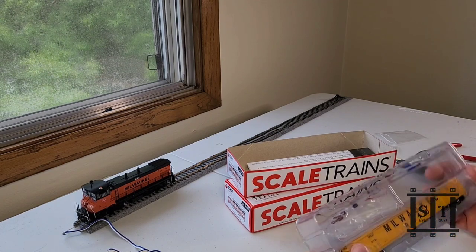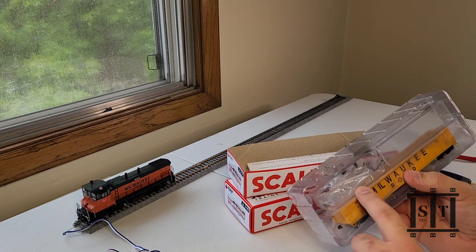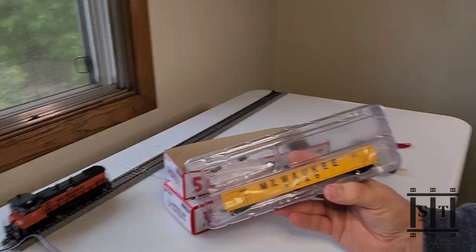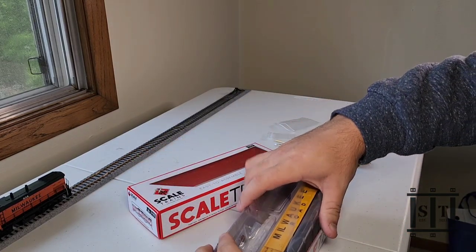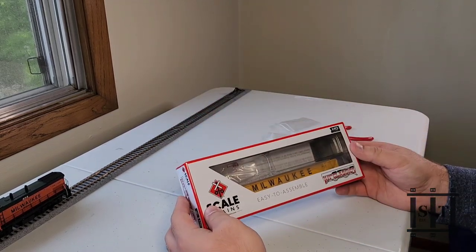One other thing I want to point out is that this car goes back in this box very securely. Any extra parts you have can go in that little zipper bag that came with the car — it actually fits perfectly. Then you've got the wrapper in there. Put your instructions back in the box unless you're going to put it on the layout right away.